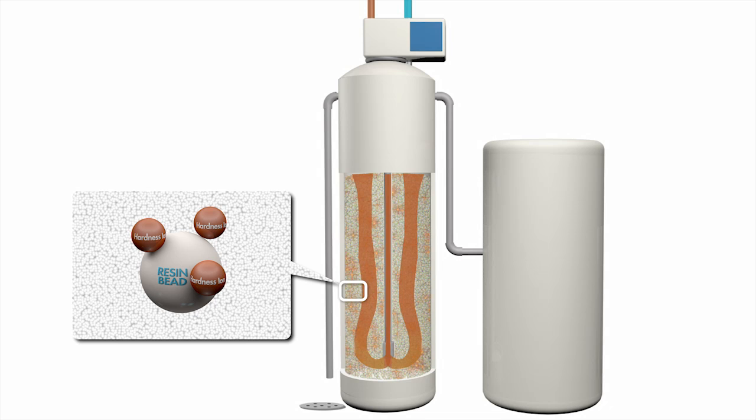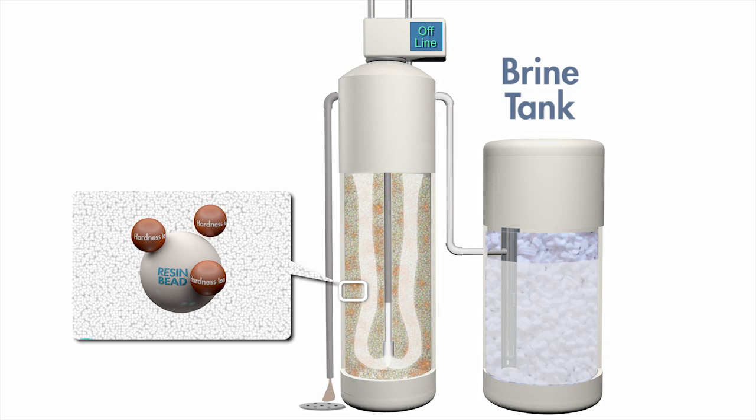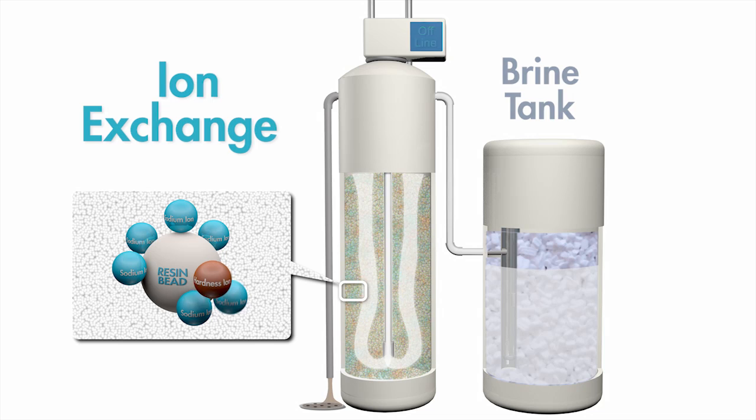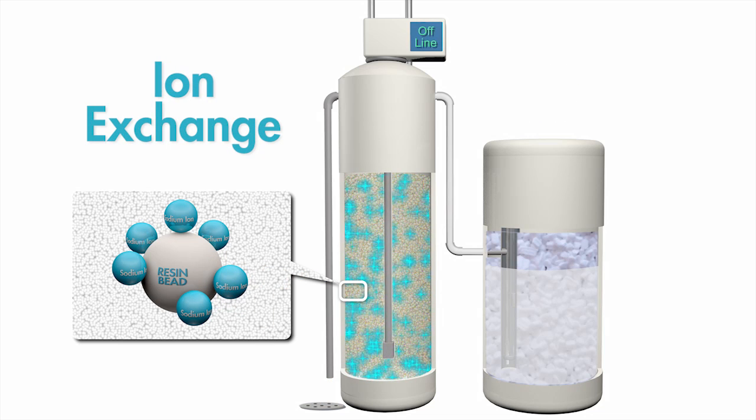At that point the water softener must regenerate. The water softener goes offline and this is where the brine tank comes in. Salt brine from the brine tank is pumped into the resin, and that salt brine washes away the hardness ions and replaces them with a fresh layer of sodium ions so the softener can then go back online and resume softening more water.